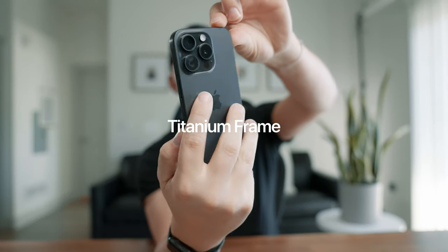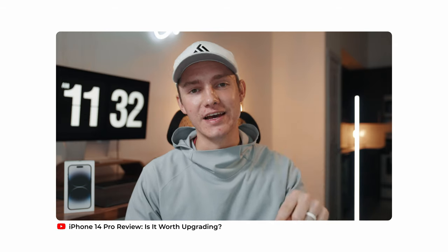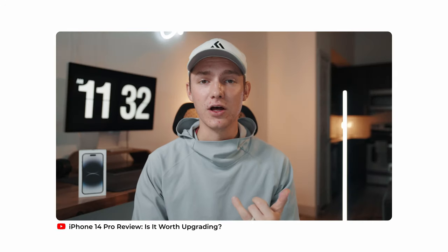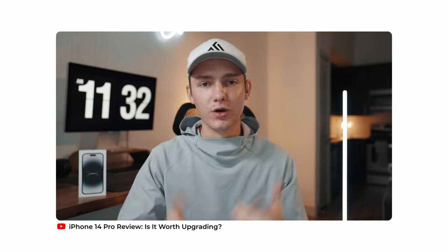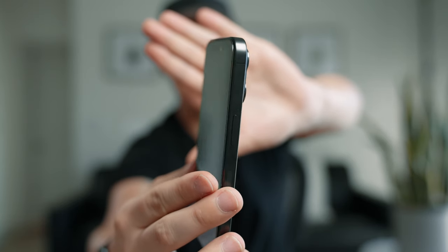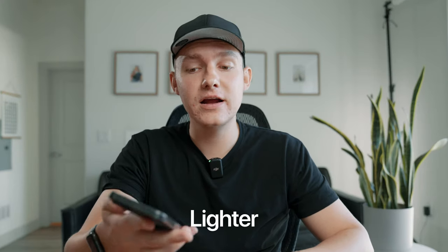As for the titanium frame, it looks so clean and feels so good. The biggest thing I was hoping for was it to be less fingerprinty — if that's even a thing. It's unfortunately just as fingerprinty, maybe slightly less than the stainless steel. So that was an issue I had with my 14 Pro. If you're wanting to buy a phone that doesn't show fingerprints, I wouldn't upgrade just for this because it's not gonna be a huge difference — but it feels a lot lighter and feels great in the hand.